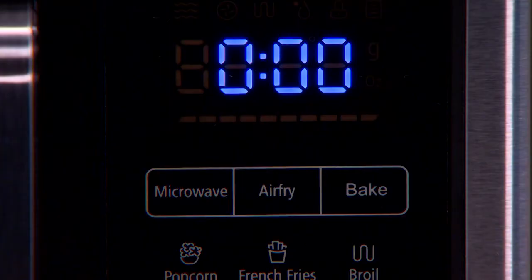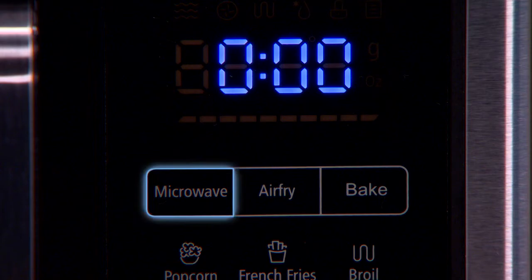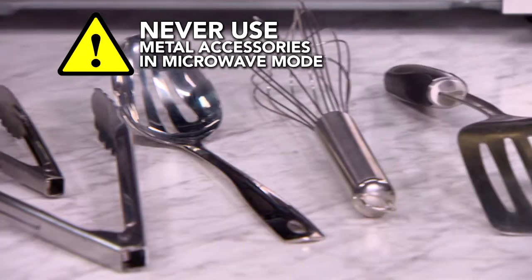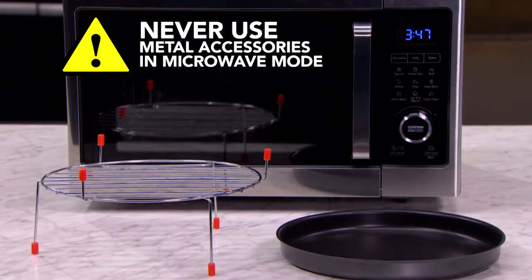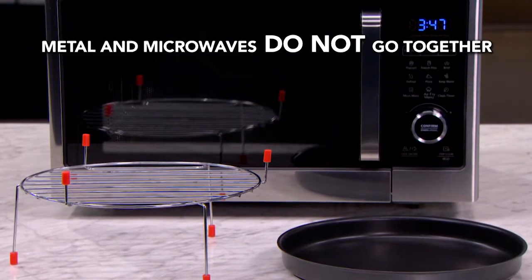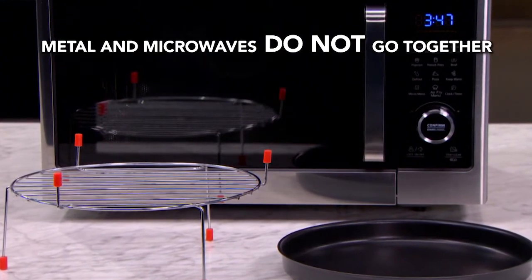This is also very important. Always make sure that when you are in the microwave mode you are not using any of the metal accessories or metal cookware. These accessories are metal and so they should never be used when you are cooking in the microwave mode. Metal and microwaves do not go together.